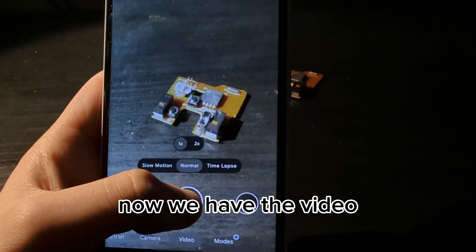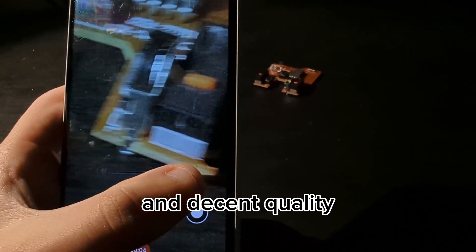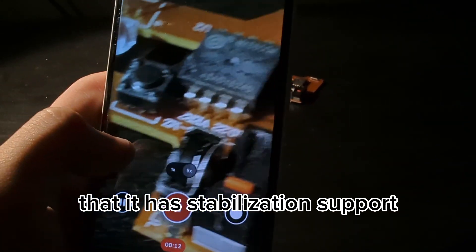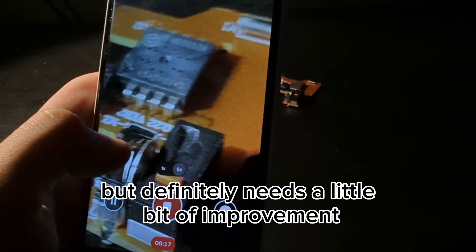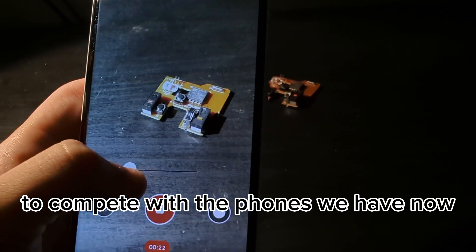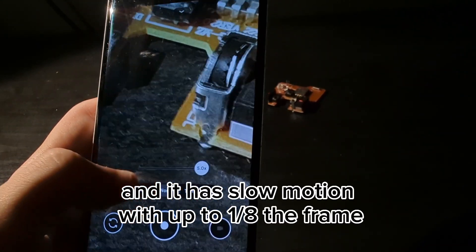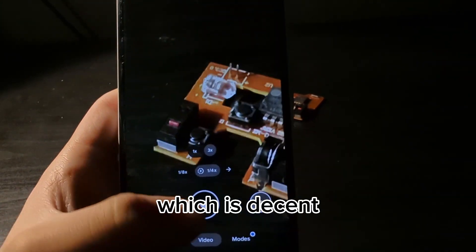For video, it has up to five times zoom and decent quality, but it's still a bit grainy. It has stabilization support, which is decent but definitely needs some improvement to compete with the phones we have now.